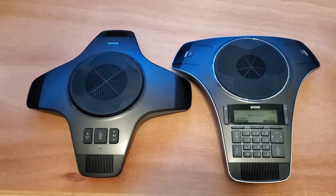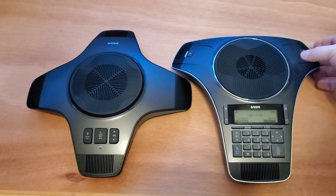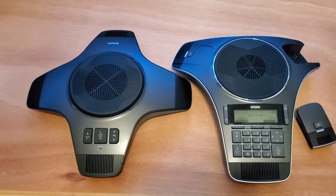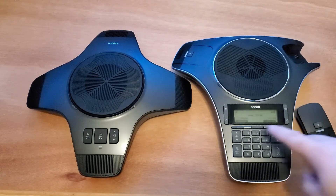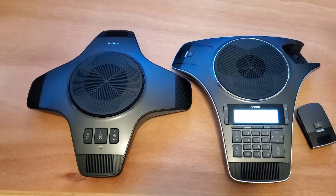Now that I can see the C620 sitting here and it is definitely registered, we can actually run through a quick use case. We'll just take one of our wireless mics out so you can kind of see everything happening at once. We'll make a phone call. You can see that the speakerphone activated and all the wireless mics are now activated as well.